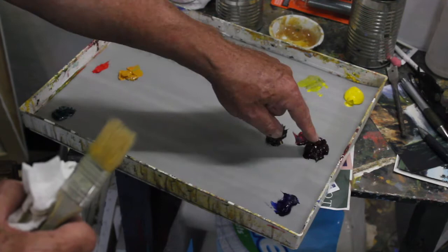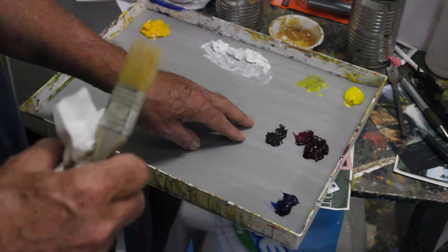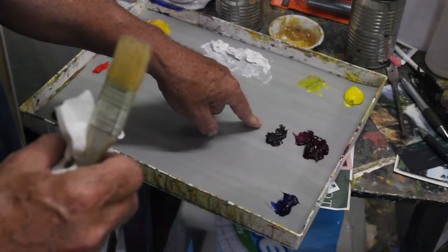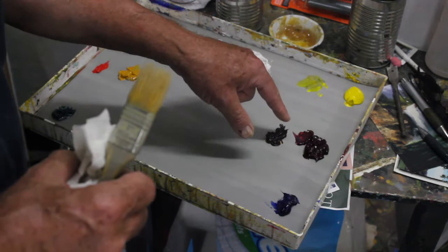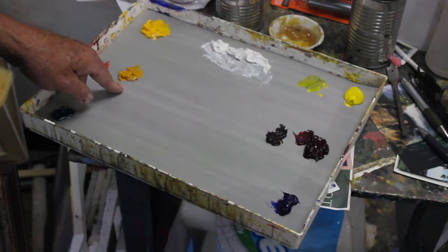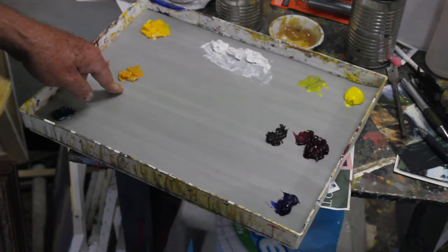I came to this quite by accident one night — I was out of umber and it was late, no art supply stores were open, so I ended up mixing my own dark brown. I liked it so well because it coordinated with the colors in ways that umber didn't, because every element in it is one of these three. Over here on the warm side, my formula is a little different. This is my warm mud, and I try to make it look like a yellow ochre, raw or burnt sienna — somewhere in that range.